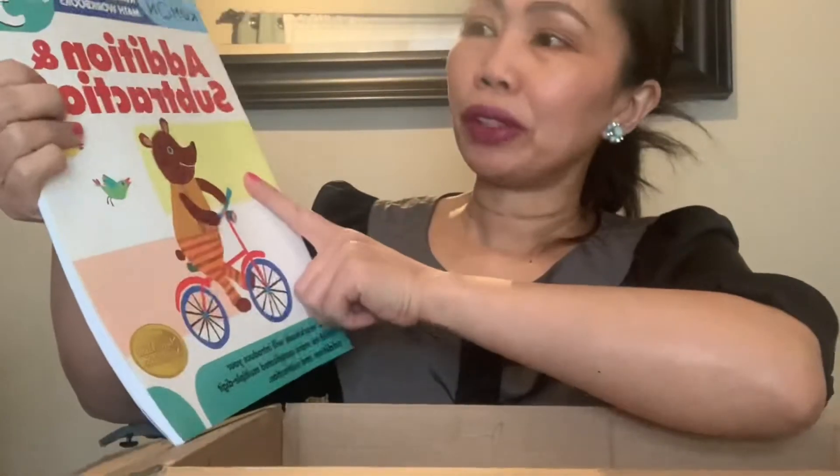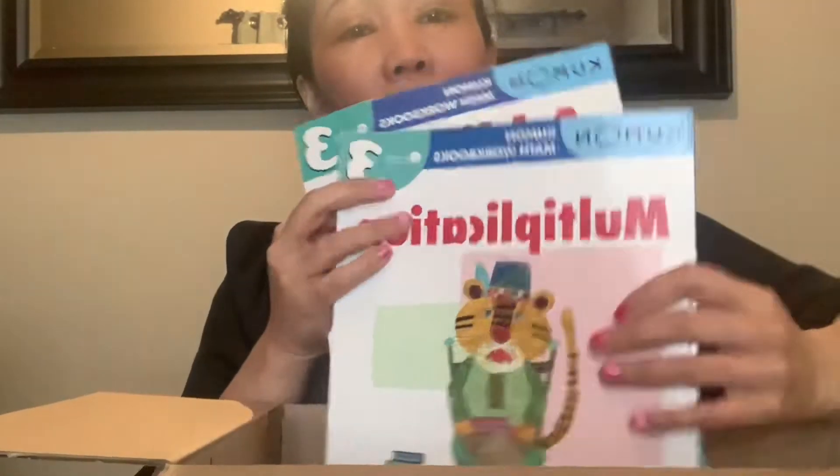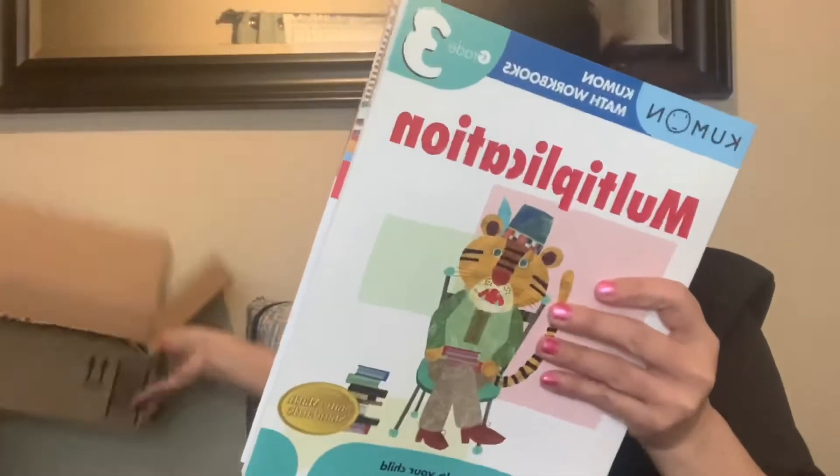Then I also got addition and subtraction for grade three, so she can have something for summer. Wherever we go in summer she can bring these with her. I still want to see Gabby learning how to write her numbers and reading them, even when we're out.